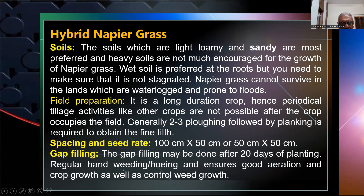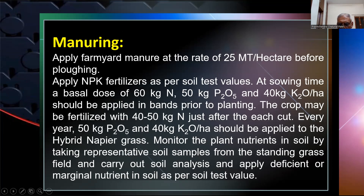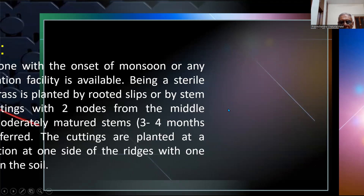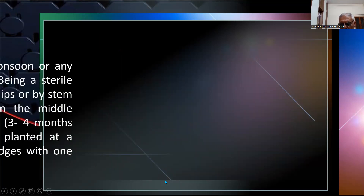Spacing and seed rate: 100 by 50 or 50 by 50 centimeters. Gap filling may be done after 20 days of planting with regular hand weeding. Apply farmland manure at 25 tonnes per hectare. P and K fertilizer as per soil test values. The basal dose is 60 kg nitrogen, 50 kg P2O5, and 40 kg K2O to be applied prior to planting. The crop may be fertilized with 40 to 50 kg nitrogen after each cut. Every year, soil sampling from the standing grass field should be carried out and deficient nutrients applied accordingly.